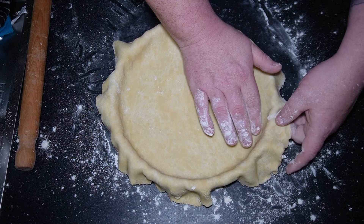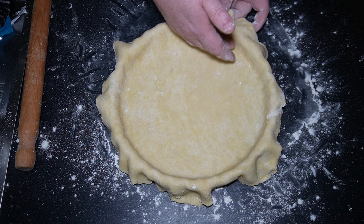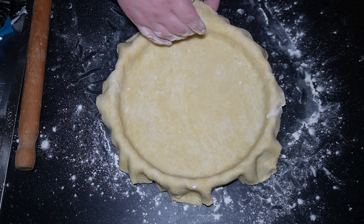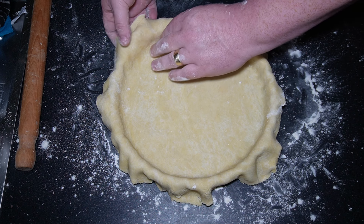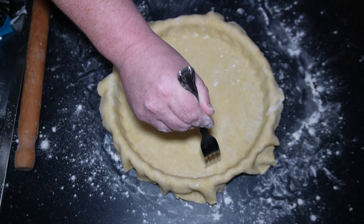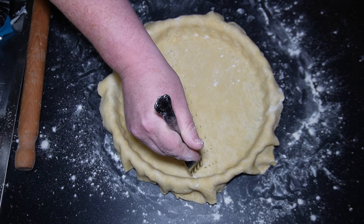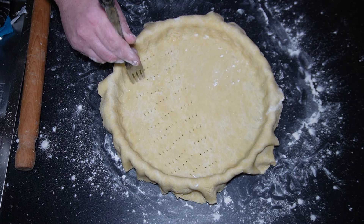First thing we're going to do is start making the pastry. Get the flour in the bowl, followed by the butter, and then rub them together with your fingers. What you want is for it to resemble breadcrumbs. When it looks like that, your pastry mix is ready.